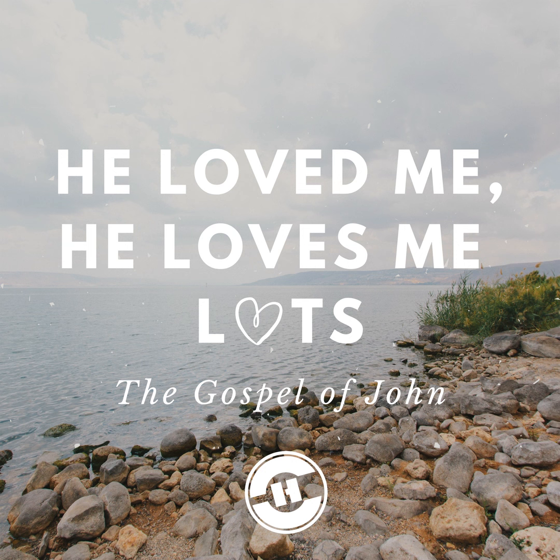Nevertheless, even among the rulers, verse 42, many believed in him, but because of the Pharisees they did not confess him, lest they should be put out of the synagogue. For they loved the praise of men more than the praise of God. Many of them did believe. Commentators mostly rip into these guys, declaring them unbelievers. Better to see them as fearful, but a remnant nonetheless. Sure, they could have been bolder, and some would be by the end, such as Nicodemus and Joseph of Arimathea. Being put out of the synagogue was more than no longer attending Saturday church — you were cut off from everything you had ever known: all family, all friendship, all fellowship, all religion. You were excommunicated.